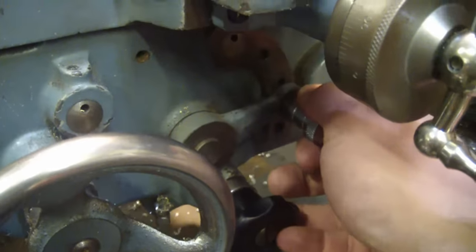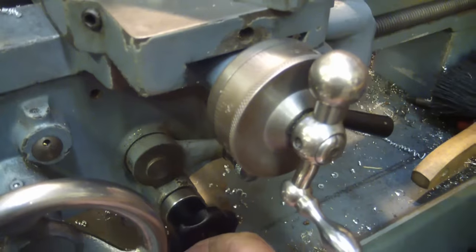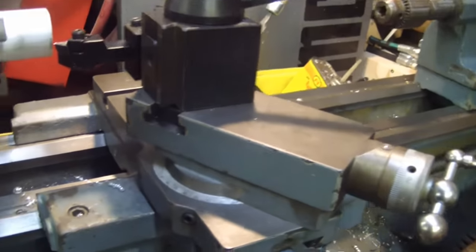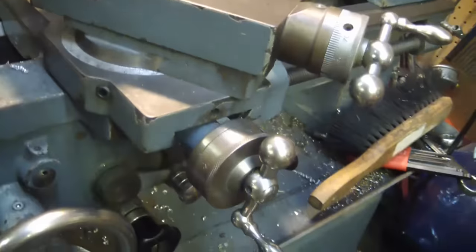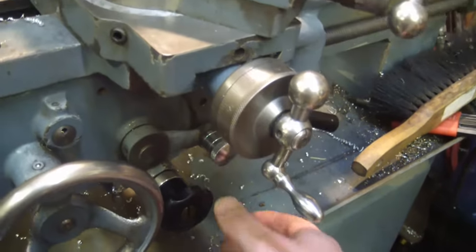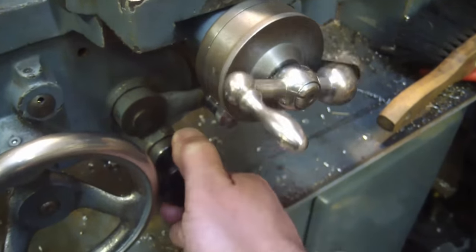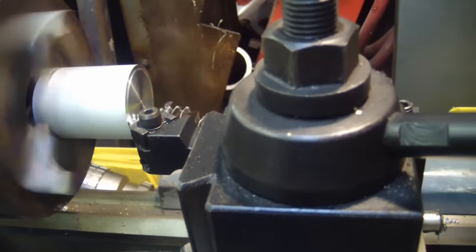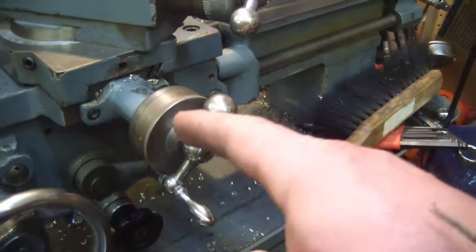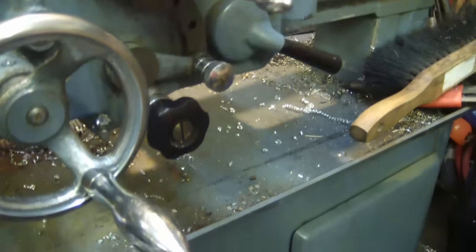Now look at this. We're going to take this little knobby and jam it downwards. Now we're going to start the spindle up. Now we tighten this guy down — this is the clutch that supposedly burned out. Ta-da! Power cross feed. So for the past five years I've been cranking this little bastard by hand like a sucker, when I could have had the machine doing the thinking for me.